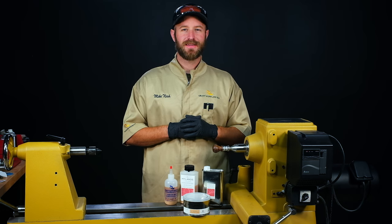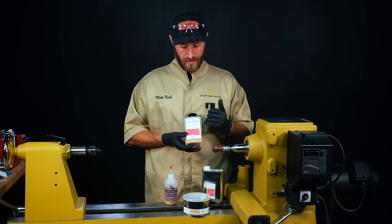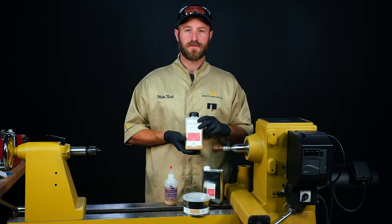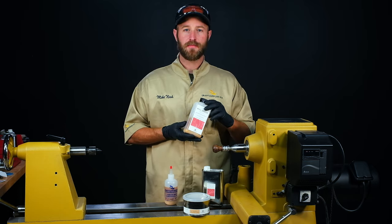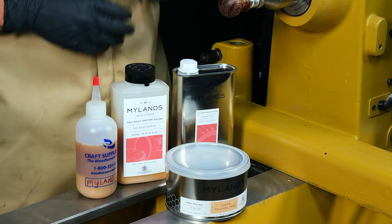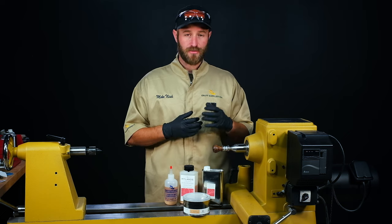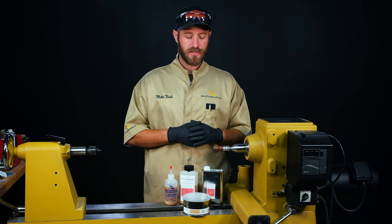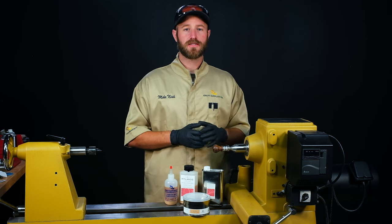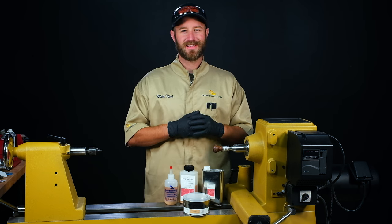Hi, I'm Mike from Craft Supplies USA and today I'm going to show you how to apply a Mylan's FriXion Polish finish. FriXion Polish has been used by woodturners for a very long time and the solids content is derived from the shellac beetle. The shellac flakes are dissolved in the solvent and then it's easily applicable on the lathe — a really good finish for woodturners. I'll show you some tips and tricks I've learned over the years of using this finish, how to increase the durability and gloss level you get with FriXion Polish. So let's get into it.